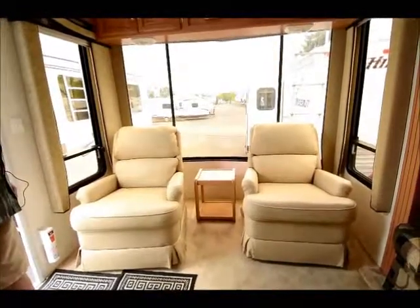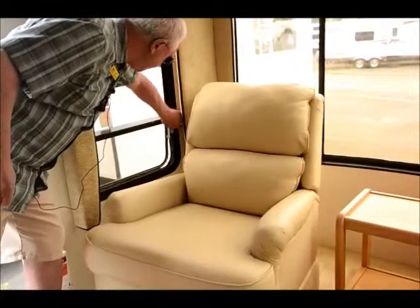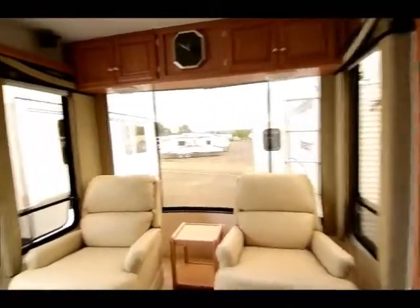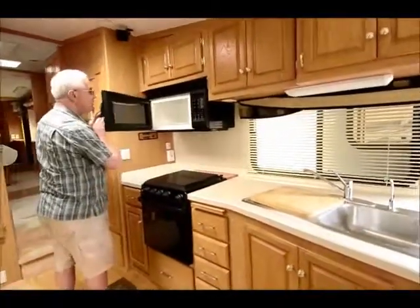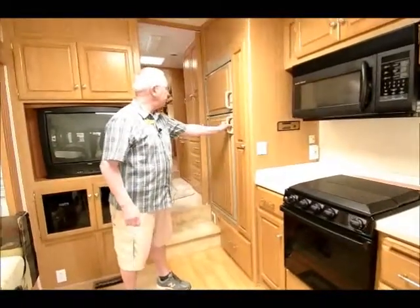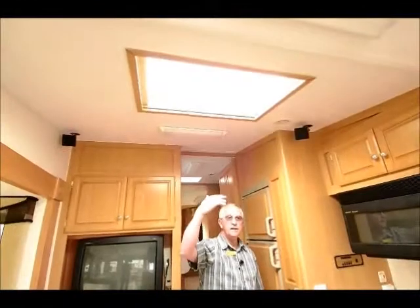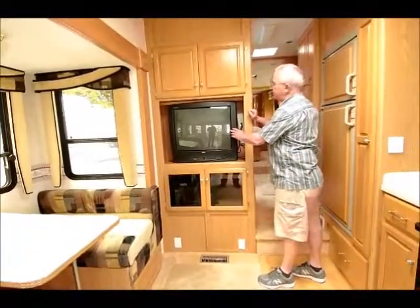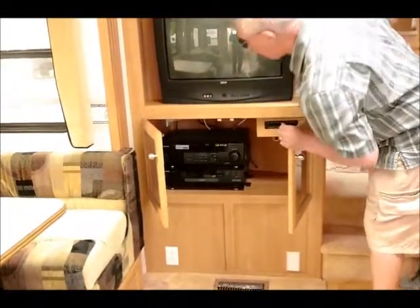Nice two leather recliners. Got jalousie windows, which I really like — that way I can open them and on a day like today, partial sunny, partial rain, I can let some air flow in and not worry about the rain. Lots of storage down below. We've got the shop carousel, big microwave oven, pantry that pulls out, and a large double-door refrigerator. Notice they left some water in there already. Look at the skylight up above, bringing a lot of light in on a cloudy day. Ducted roof air conditioning up above. Got the old analog TV, which we should probably change out for a flat screen. And down below we have a Kenwood surround sound stereo system.